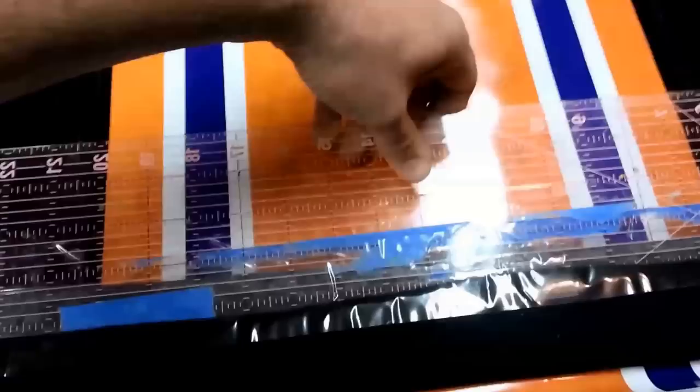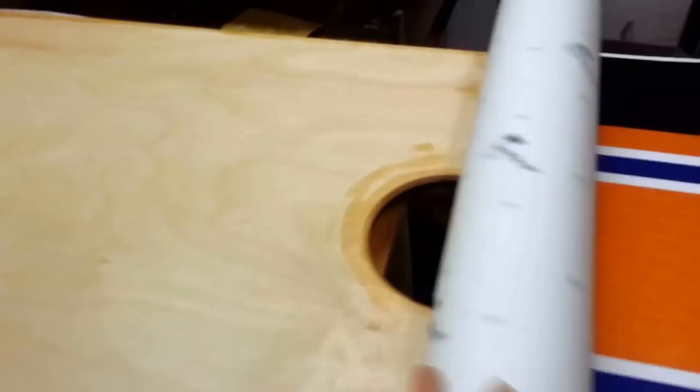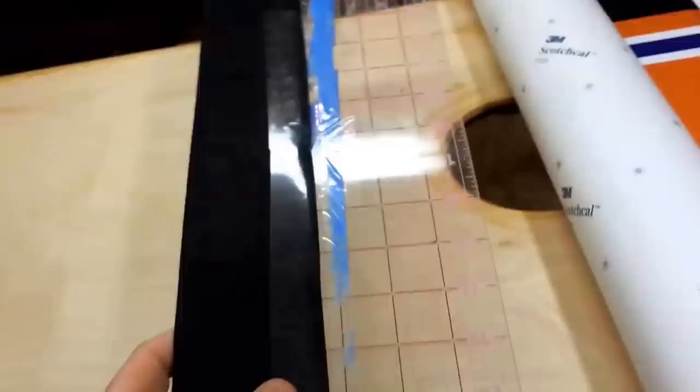Grab your custom squeegee that you made. We're going to put it behind here and then apply this part of the wrap. Just slowly put it on. Then roll your wrap back and double check your surface — make sure there's nothing that got on there while you were doing that.